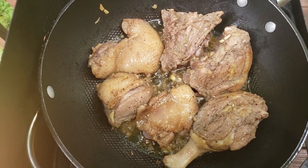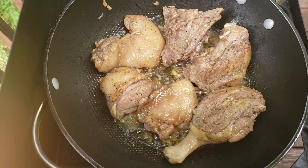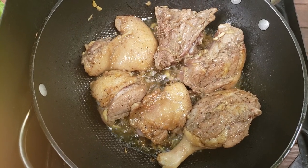You can also use a fork at home to check the same way. Always keep the heat on low so you slowly fry it. Don't use high heat — the outside will burn while the inside stays undercooked.